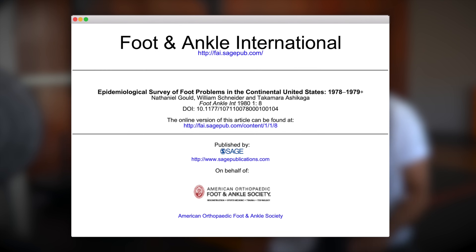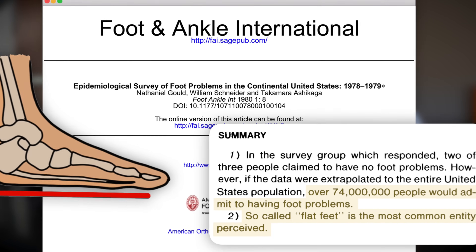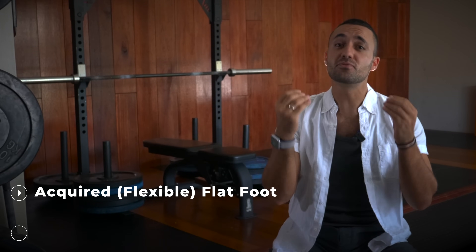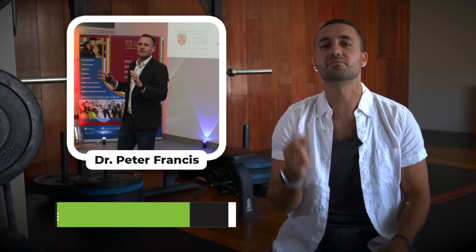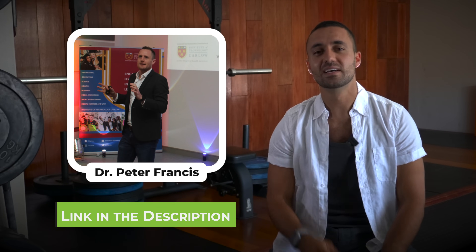Flat feet have been found to be the most prevalent foot problem in the US. There are two types of flat feet: one that is acquired and one that is actually a deformity. This was explained in a recent podcast with Dr. Peter Francis, a top researcher in barefoot running and rehabilitation. Let's check it out.